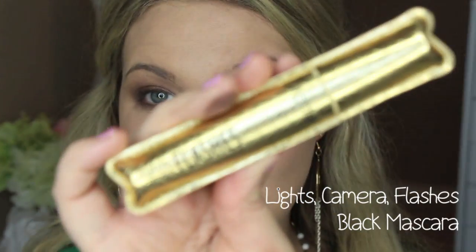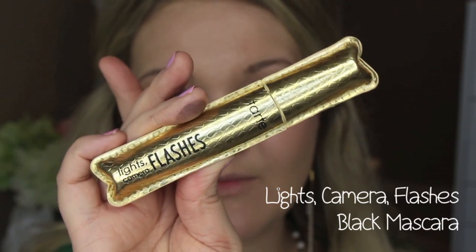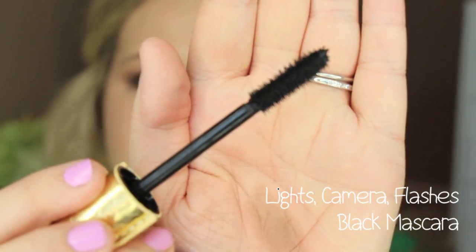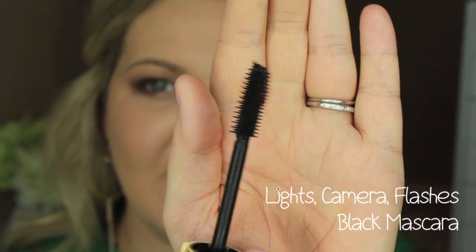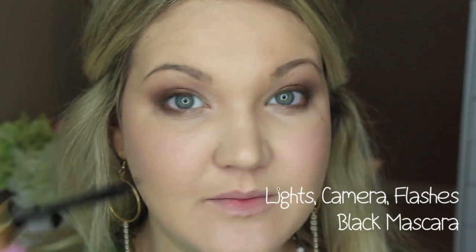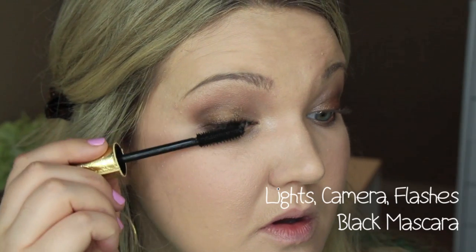Now I'm applying Tarte's famous Lights, Camera, Flashes mascara. They have Lights Camera Lashes and Lights Camera Flashes — the bristles on this wand are very pointy and get right in there. It's a big wand that separates the lashes and creates a really dramatic look. I'll apply mascara to my top and bottom lashes and be right back.